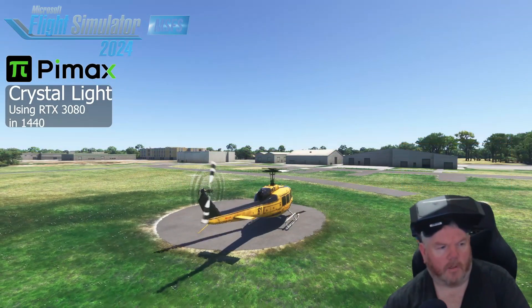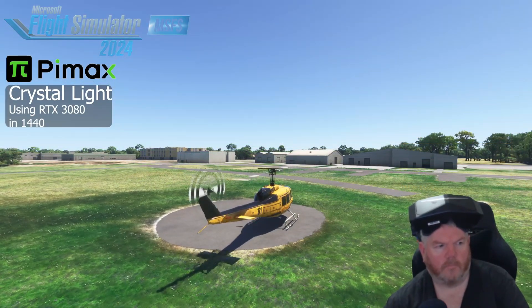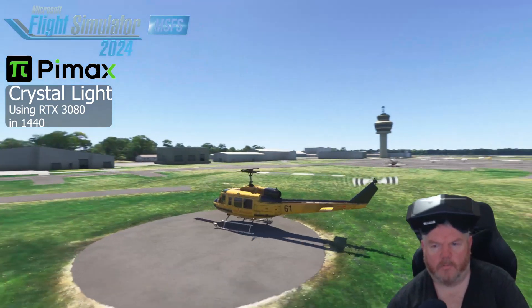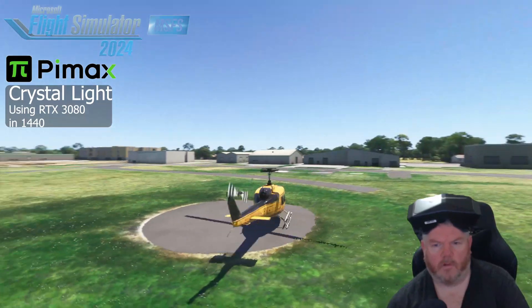So now we're going to try the sim at 1440p. We're sitting again at Moorabbin on the helipad. Have a look around here.